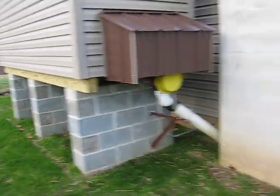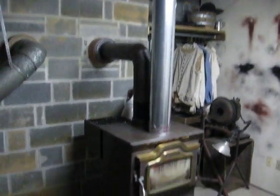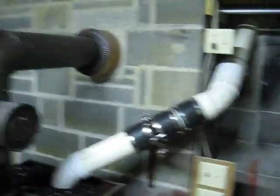Let's take a look inside at the coal stove and the piping inside the house. This is our coal stove — we're burning rice coal. This is the duct work that takes the hot air up through the house, and there's rice coal in the back. That's the pipe that we're looking at.